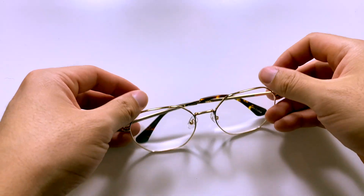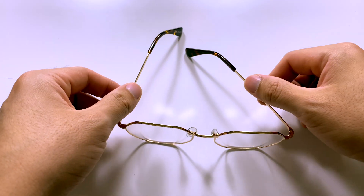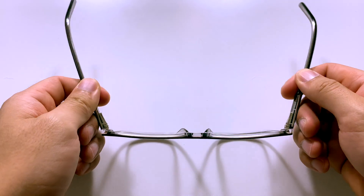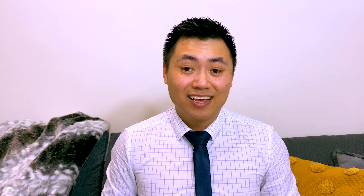Glasses usually come in one of two types of hinges. You can either have standard hinges, which stop when you get to 90 degrees, or flexi hinges, which normally cost a little bit more and allow some flex. The standard hinge tends to last a little bit longer than the flexi hinge. The flexi hinge has a little spring on the inside, and sometimes the spring can become loose causing the arm to fall off. However, the flexi hinge is a lot more comfortable and is less likely to break if you bend them the wrong way. With the standard hinge, if you bend them too far they can just snap off.